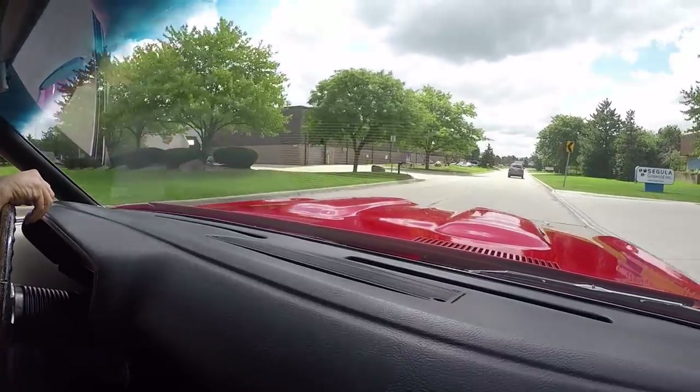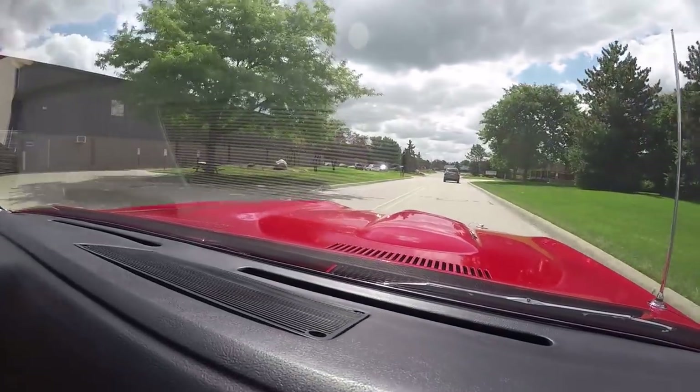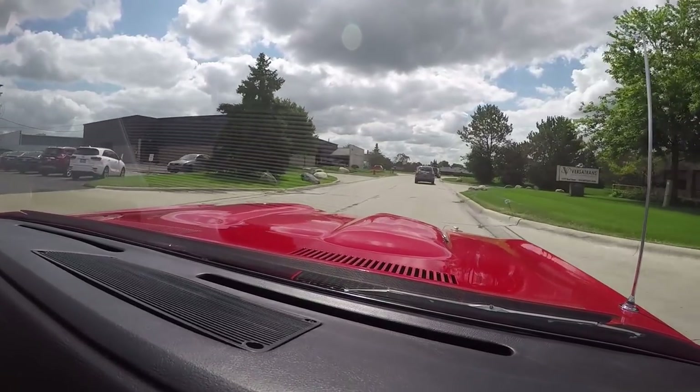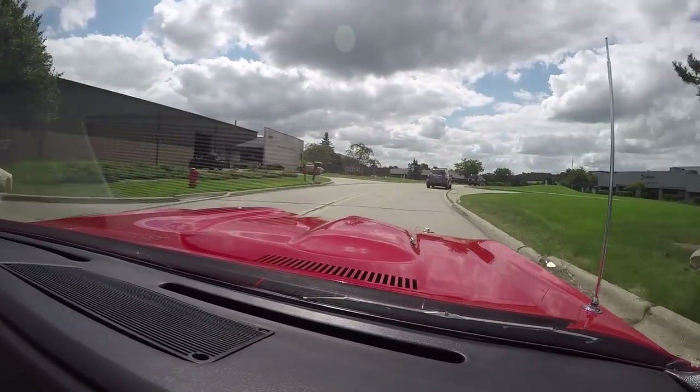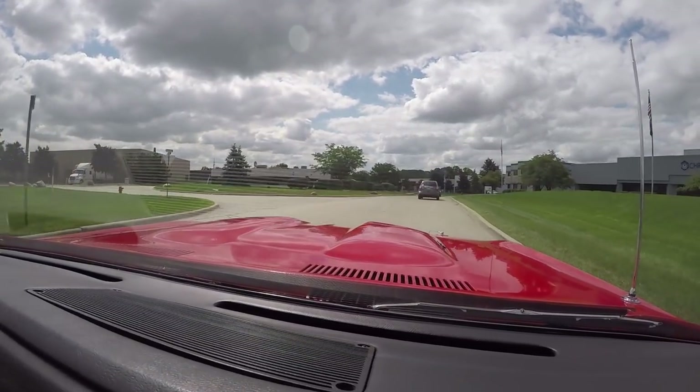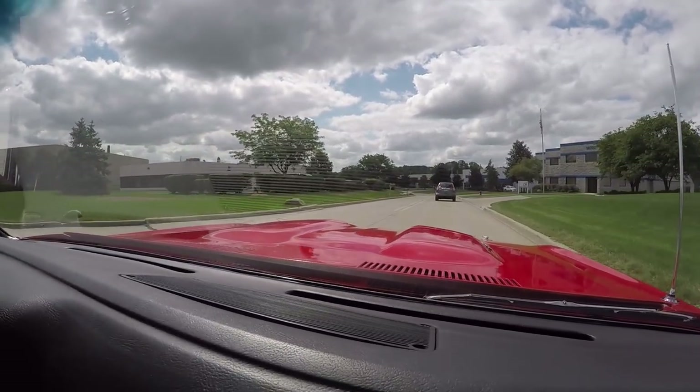This is a real rare bird right here. It's a U-Code car. Started out with a 440 in it and it does have a 440 in it now. The car is amazing, guys. It's a little piece of history. This thing was a bad mamma jammer back in the day.